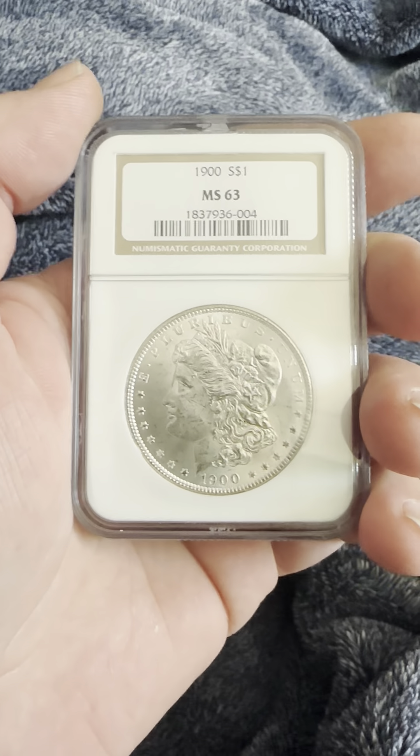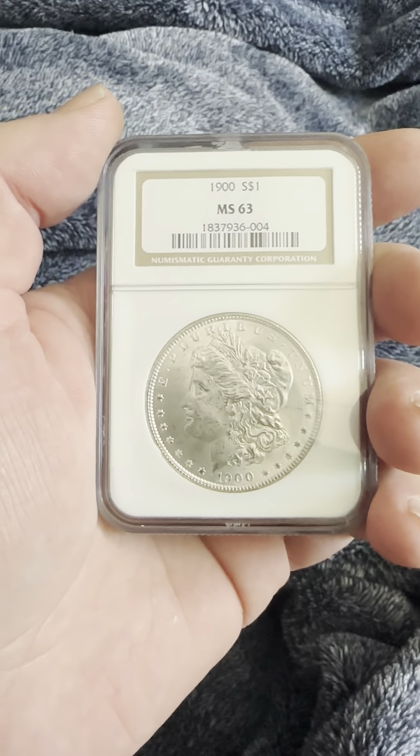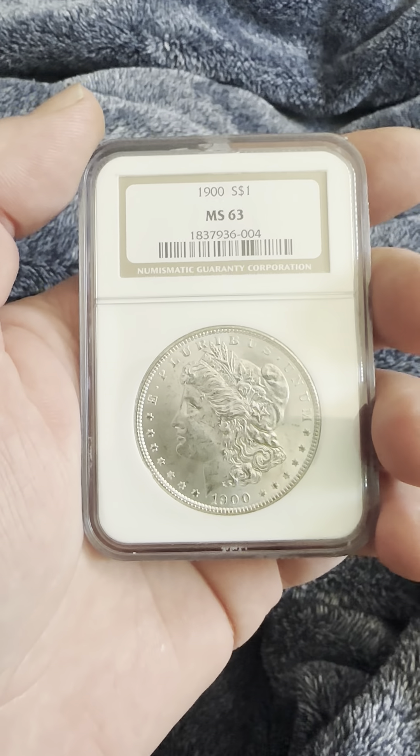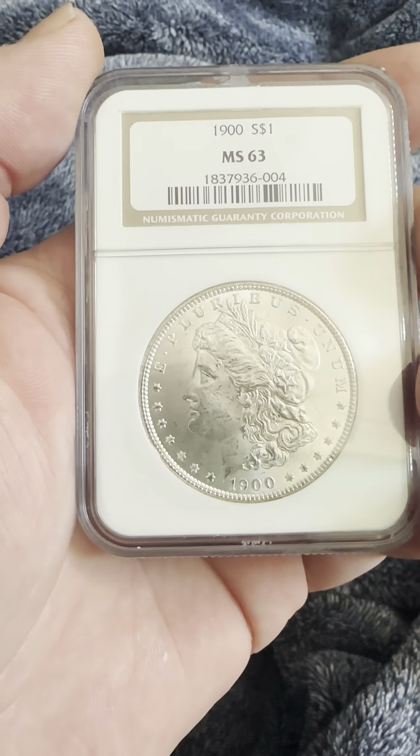Hello everybody, thank you for joining my YouTube channel. If you haven't already, like and subscribe. Today we have a 1900 NGC slab MS-63, mid-state 63, Morgan Silver Dollar.